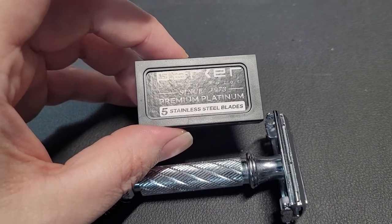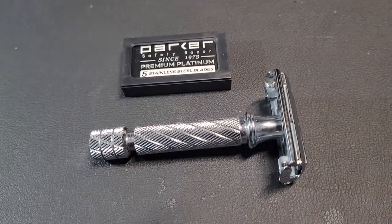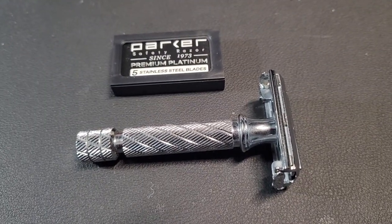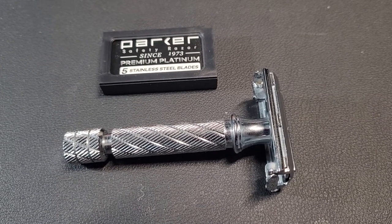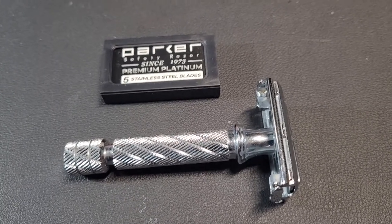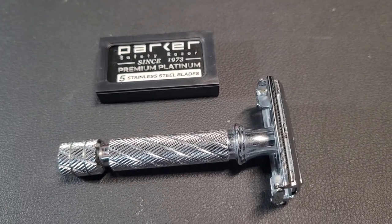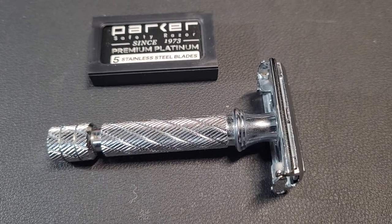It also comes with a five-pack of Parker blades, and these blades aren't too shabby themselves. So if you're in the market for an inexpensive razor and want to take a step up, this would be a good choice — it's recommended.